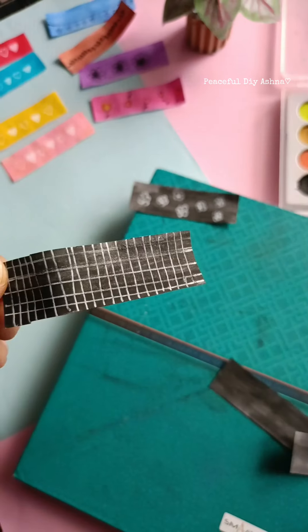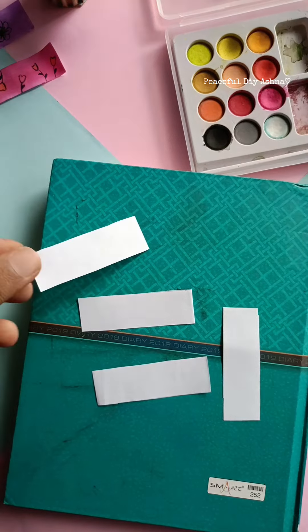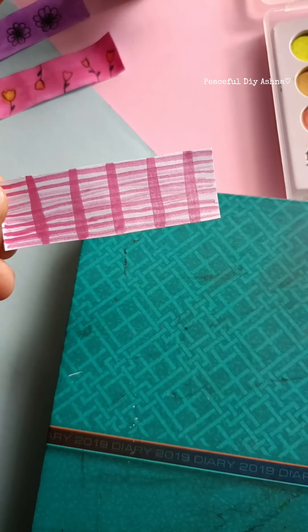If you want to add a little bit of a simple pattern, you can do it. I will add a little bit of a simple pattern.